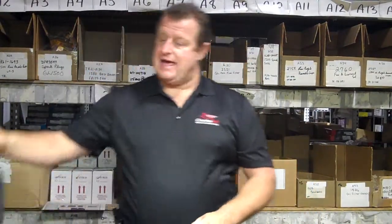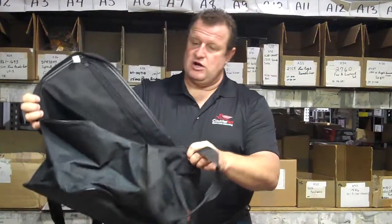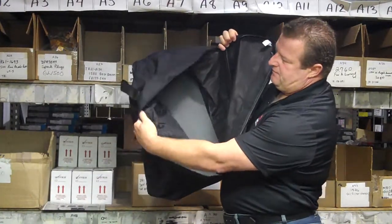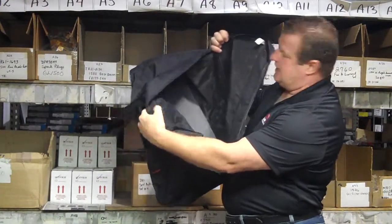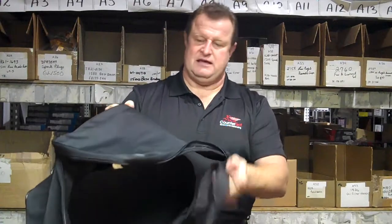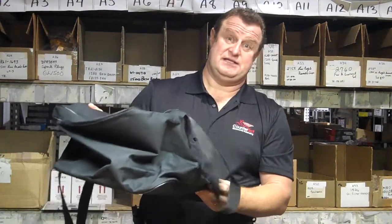You get two of those. The other bag you get is a very large trunk bag. Hard plastic bottom, pockets inside. This will take up the entire inside of your GL1800 trunk. It's a very large bag so you're not going to be able to get much else in there.